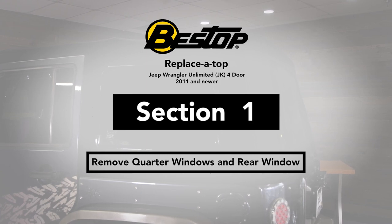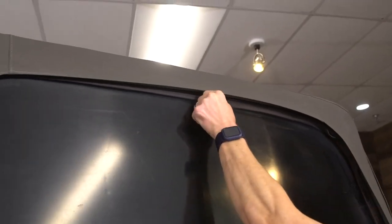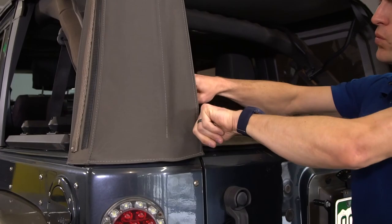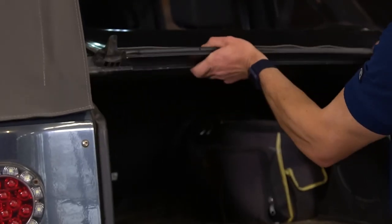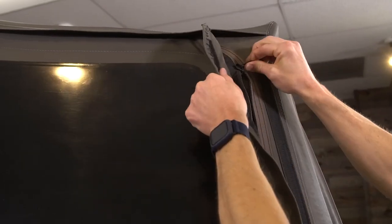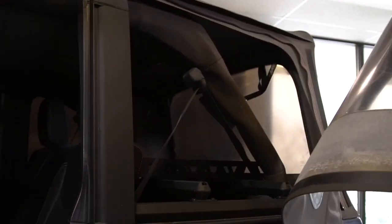When you look at your installation guide, the first steps all involve removing the current top that you're going to be replacing, and it's pretty simple. If you've had this top for a while, it's basically just taking your windows out and retracting it to the rear of the vehicle. I'm going to kind of breeze through that but show you the more difficult parts. When you take the rear window out, make sure you start on the passenger side and bring it around to the driver side — when you hit the driver side, the window will release on the bottom.